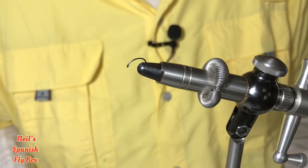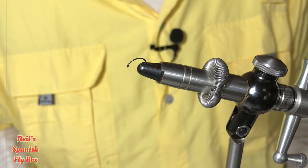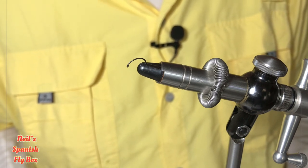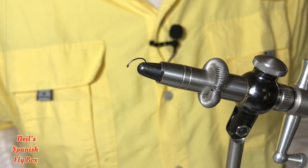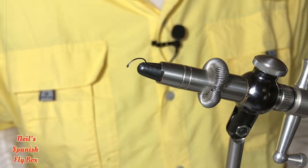Hello and welcome to Nils Spanish Flybox. I hope you're all well and staying safe. I've had another request from a subscriber — it's time to tie an emerger. So that's what we're going to do today and I'll give you the materials as we go along.